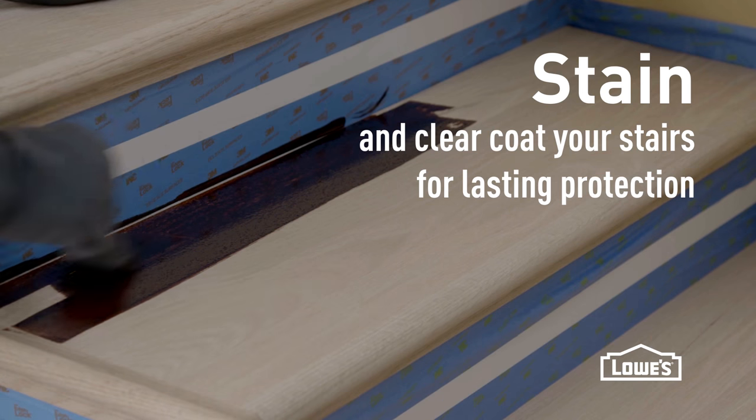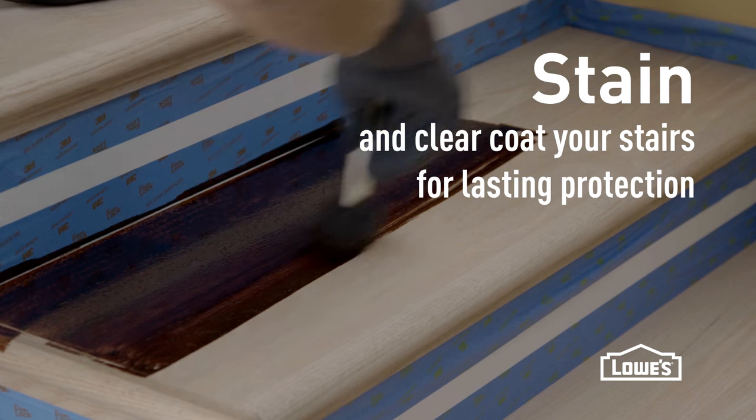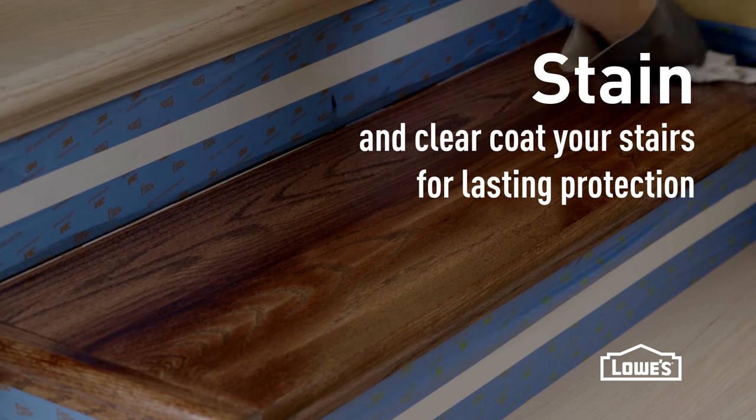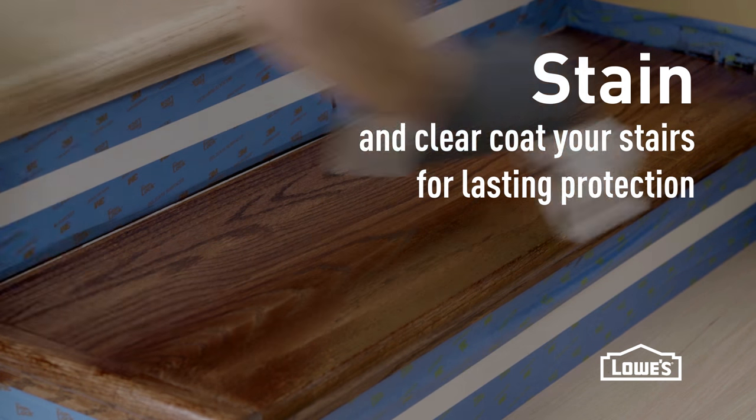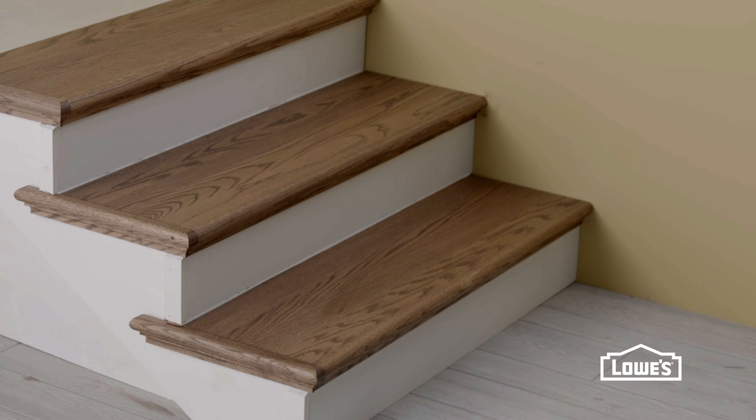Staining and clear coating will really give these stairs some long-lasting appeal and it looks fantastic. If you have existing hardwood under your carpet, you'll want to sand it all down and restain it to make sure it looks nice. And the stairs are done — I think they look great!